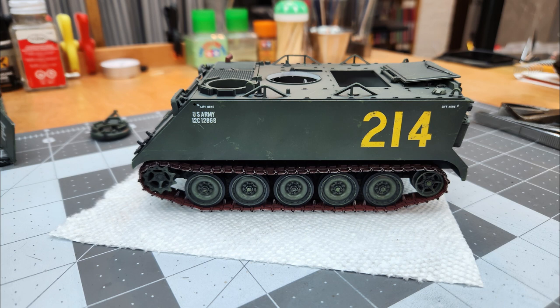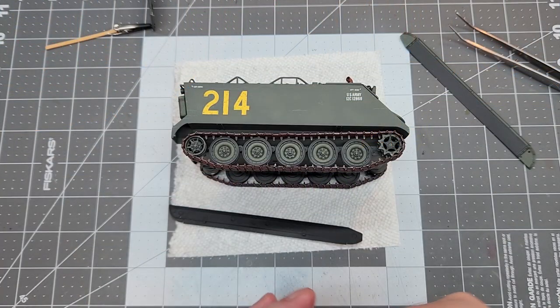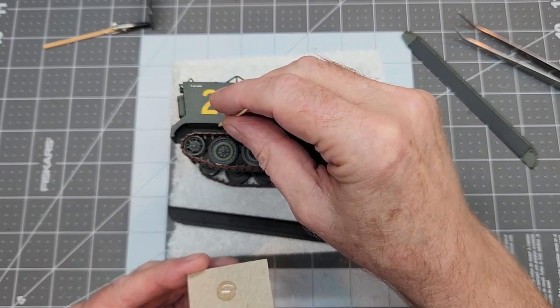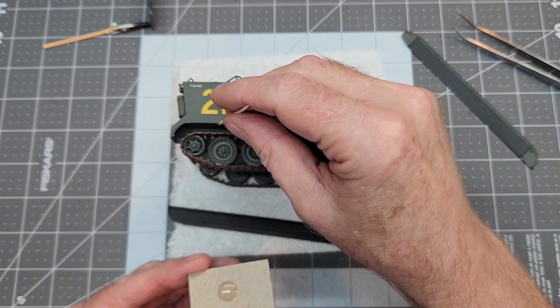And here's what we look like with our tracks installed. I really do like these AFV Club aftermarket tracks — I think they really look much better than what it would have looked like had we used the rubber band tracks that come with the kit.